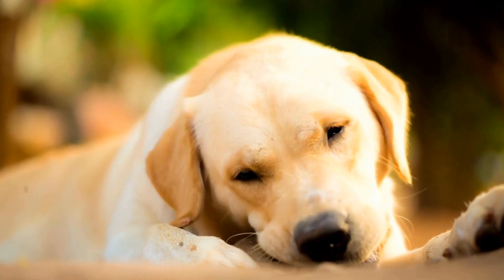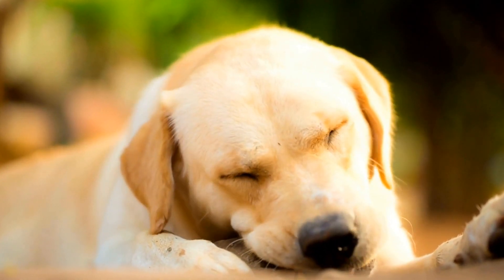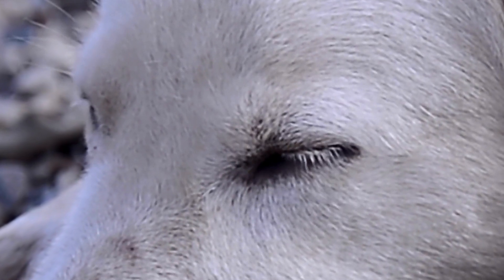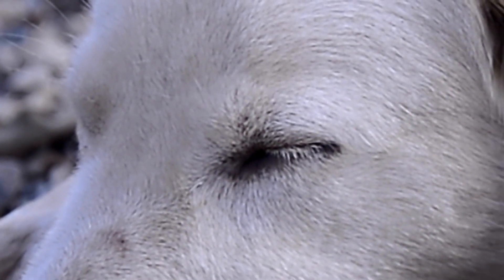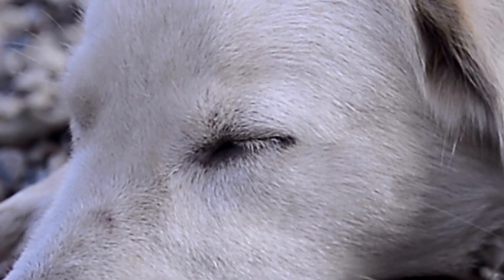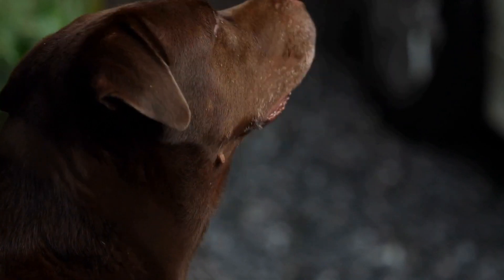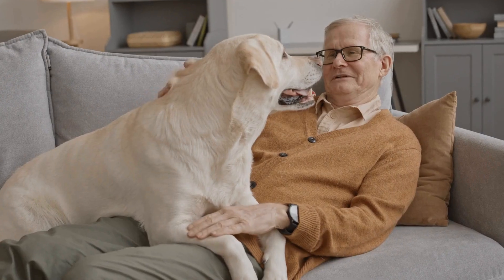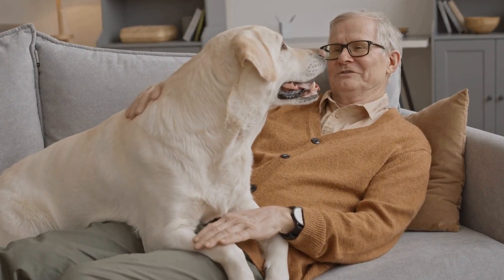Labrador Retriever Easter Egg Hunt — a fun activity for your family and your furry friend. The Easter season is upon us, and it's time for some festive fun with our loved ones, including our furry friends. If you're the proud owner of a Labrador Retriever, you know how energetic and playful they can be. So why not organize a Labrador Retriever Easter Egg Hunt this year?